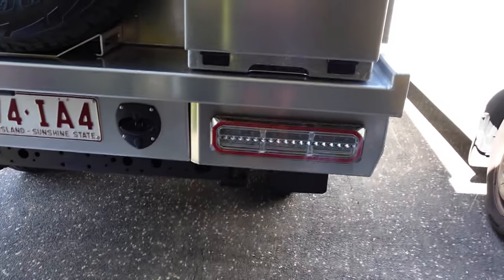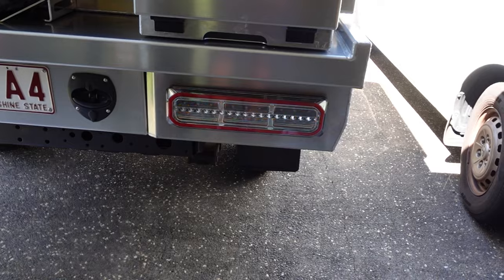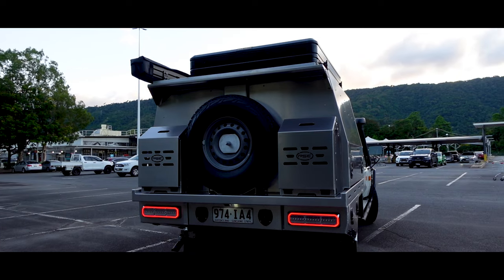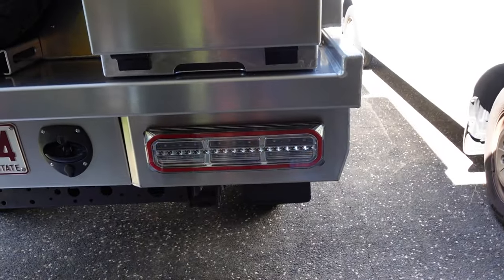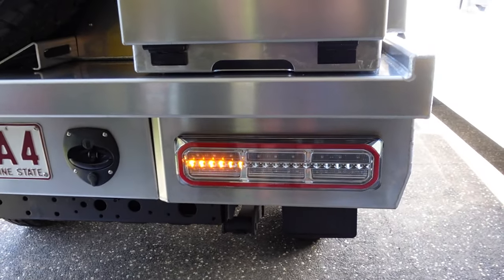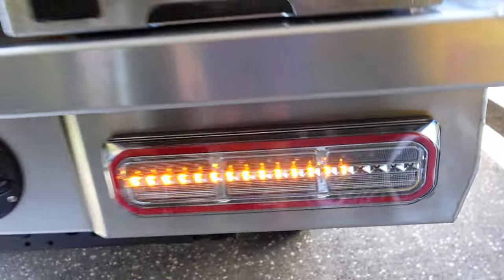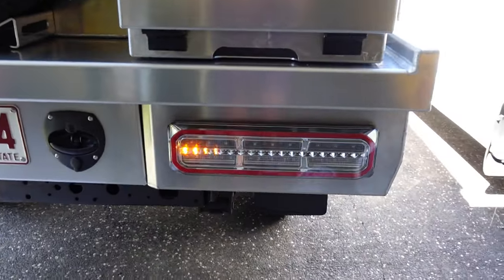G'day legends, it's Mark here from North Oz. I just thought I'd show you a quick little fix for an issue I've run into. I just got my new tray and canopy, which I'm super stoked about, but unfortunately I decided to put a set of LED tail lights in the back. What's happened is these indicators go really, really fast, which looks weird. On the left side it would only go to halfway and stay there, so it's also not safe and probably not legal.